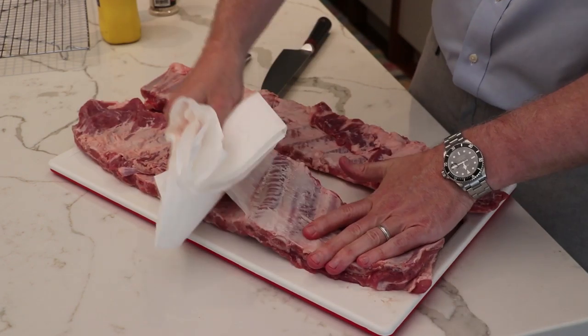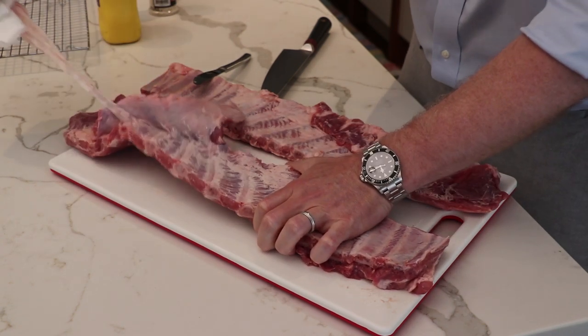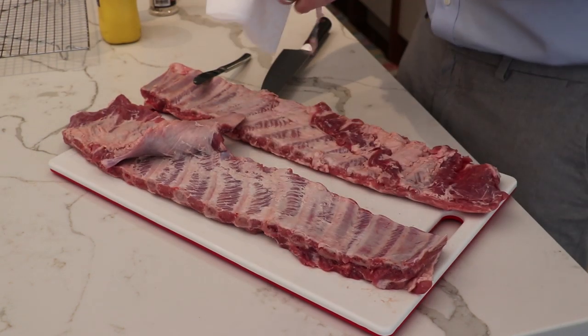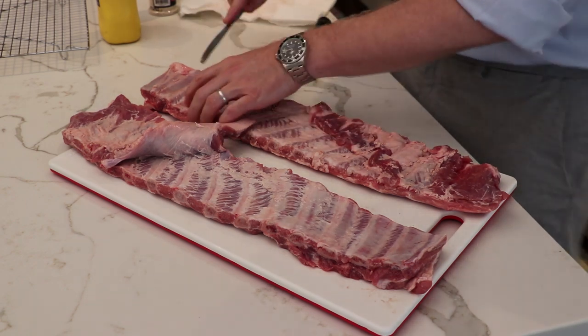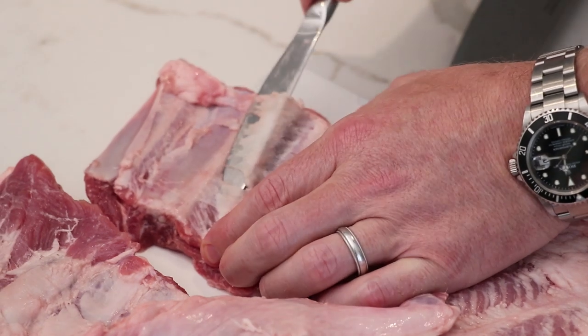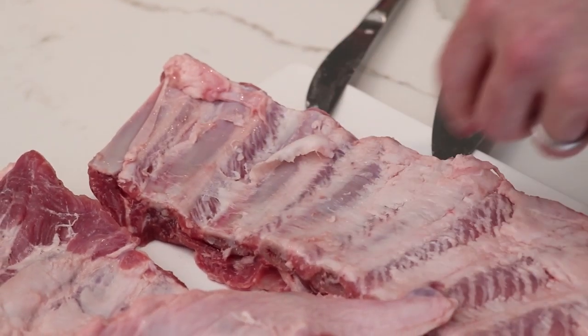Now we've got the full membrane — just grab your ribs and pull it all the way down. With our second one, we're going to do the same and get that other little membrane off as well.